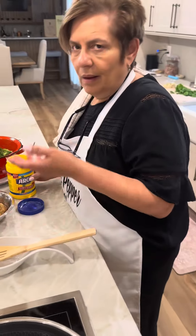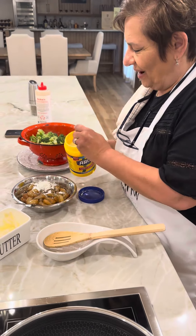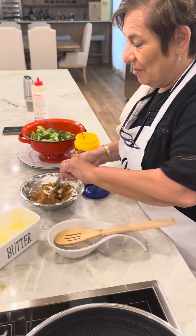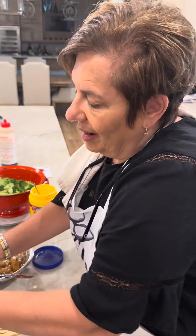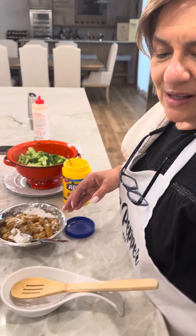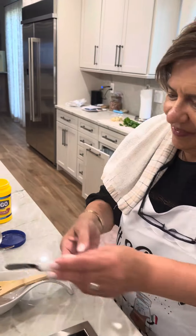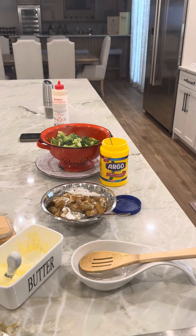All right, baby doll, what's next? Don't get mad — I was introducing my ingredients, I forgot my cornstarch. So I'm adding my cornstarch to the marinated shrimp. And I forgot my butter too. I'm sorry, I had a long day. We're gonna stir our shrimp with the cornstarch, and we're back in a minute.